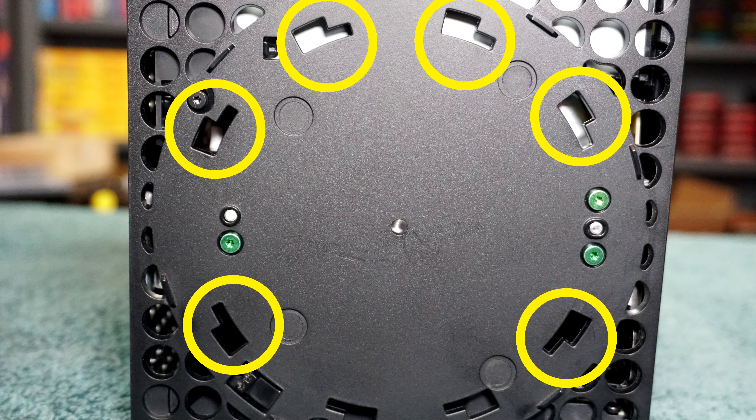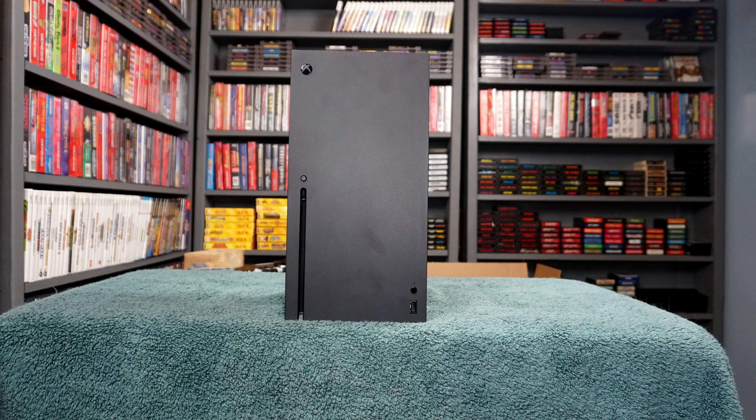It also opens up a little more side venting when displayed horizontally because the holes that held the ring are now open. This video is not for people who want to display the system vertically without the ring — that would block the vents and result in your system overheating. This is why Microsoft is so mum about removing the ring.